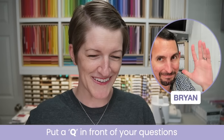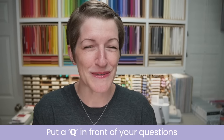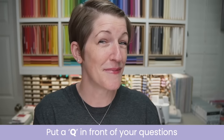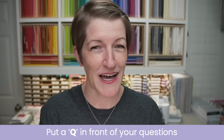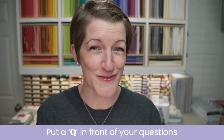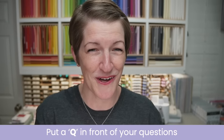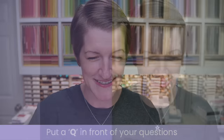We're going to do a couple of housekeeping items, then jump into tonight's projects. If you have a question for me tonight, please put a Q in front of that question — that will make it into my queue. We'll save all Q&A for the end of tonight's live stream so I can focus on demonstrating the projects. It helps our replay watchers as well, and I will stay on until I answer all your questions.